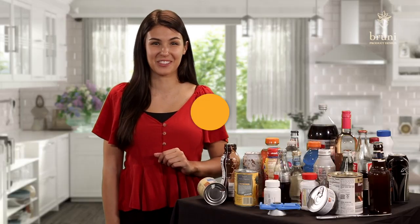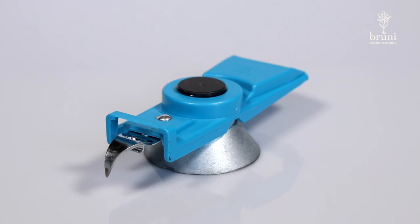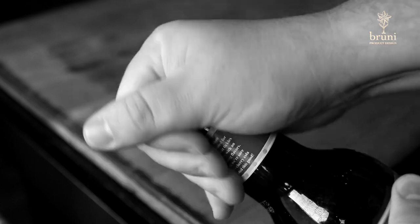What's up guys, Bella here, and I have something very exciting to share with you — a multiple functioning tool designed for opening and closing beverages and more, to simplify your life from Bruni Product Design. How many times have you struggled to get a bottle top off your bottle, or sealed it back up only to have your drink go flat the next time you opened it?